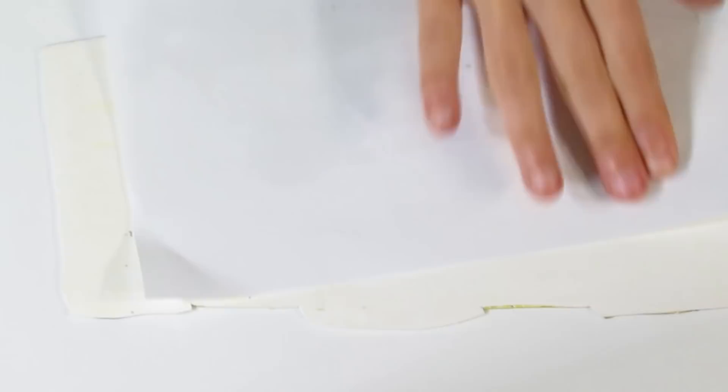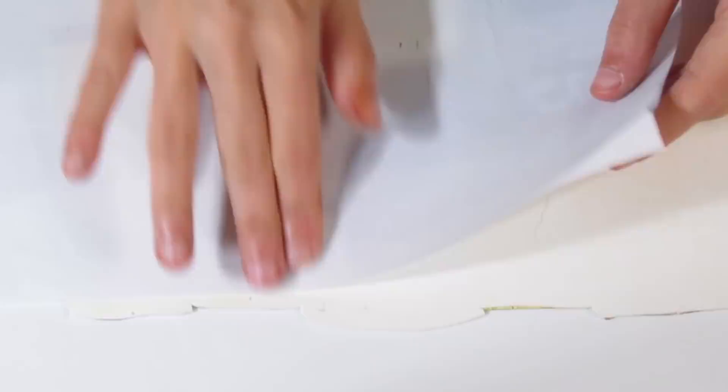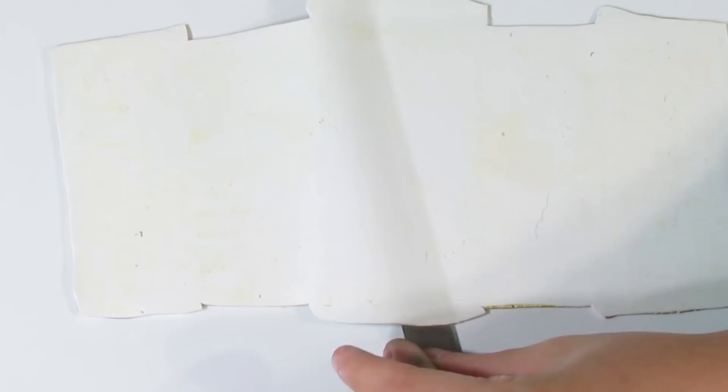I'm running my fingers over and can't feel any seams, and I'm also looking to see if I can see any, because sometimes you can't feel it but you can see a line running through. Just lay the paper down where you need to, smooth with your finger, and pick it up to check. You don't have to worry about the back looking pretty right now — all you want is these pieces joined together.